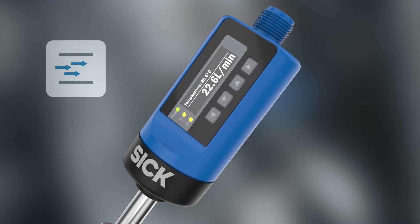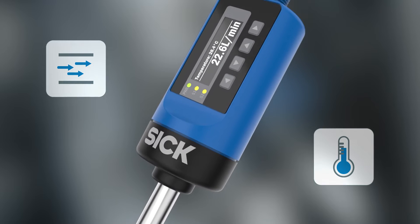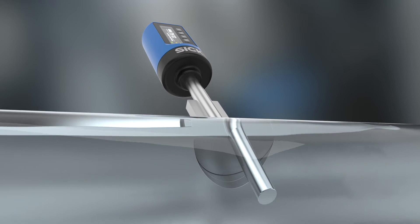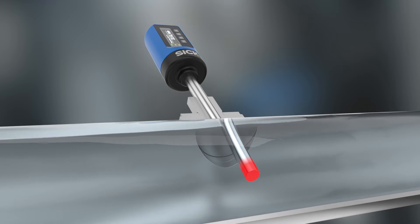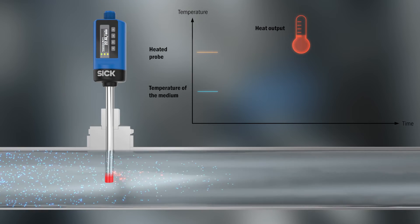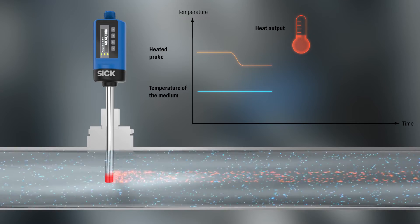It can determine both the flow and measure the temperature of the liquid. The flow is detected according to the calorimetric principle. The TE-SICK probe is heated, and at the same time a sensor element measures the temperature of the liquid. When liquid flows past the probe, it cools faster or slower, depending on the flow speed.